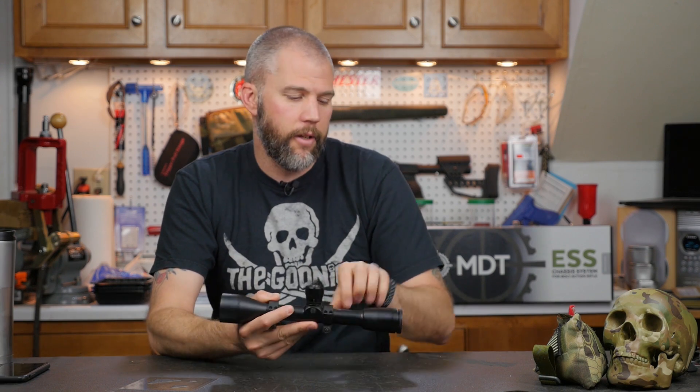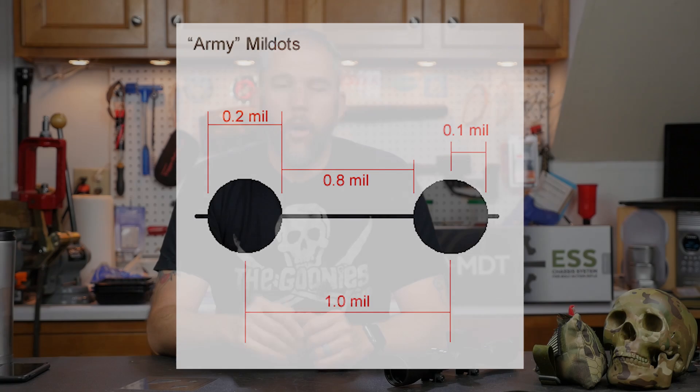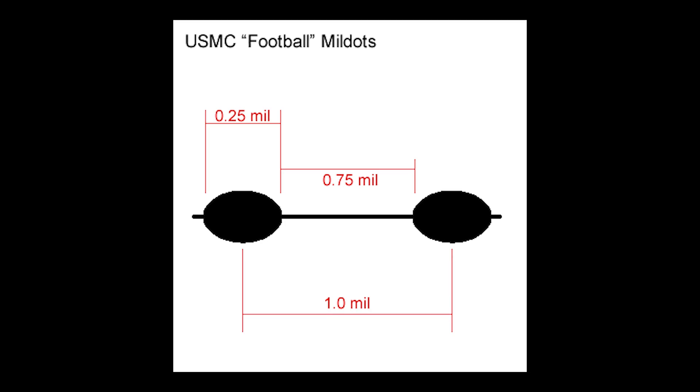On a round mil dot — like the one in this Bushnell 3200 I have here — the mil dot is 0.2 mils thick. On a USMC football-shaped mil dot, which is stretched out along the stadia line, from end to end it is 0.25 mil — a quarter of a mil. That makes it a little different if you're switching between reticles. You had to be careful when you got your scope: throw it against a white background, really look at the reticle, and determine whether you had football mils or round mils, then remember the corresponding thickness.